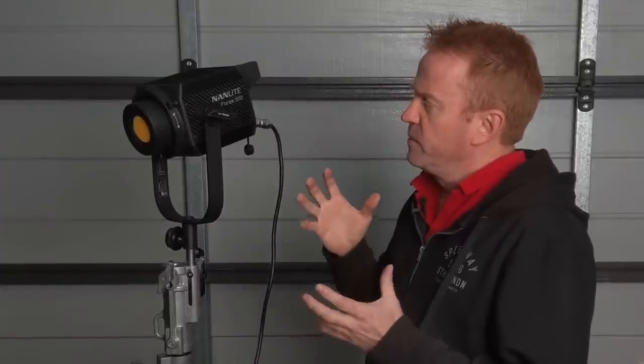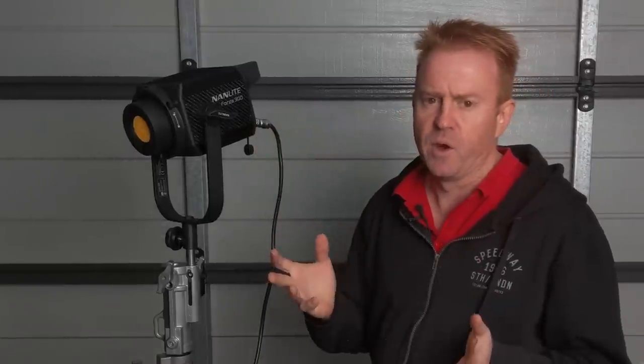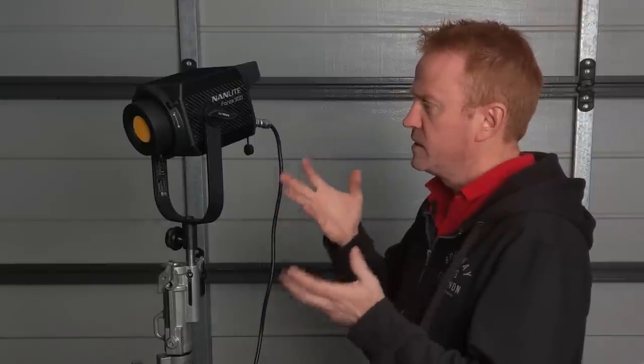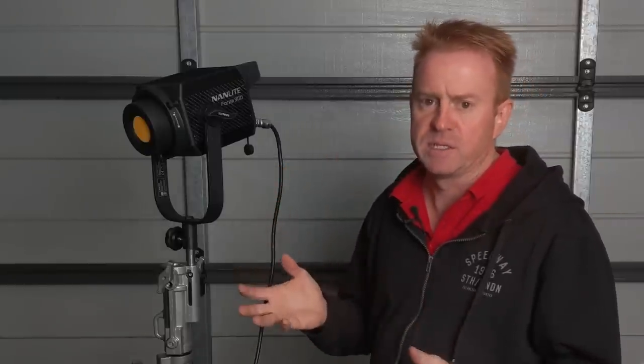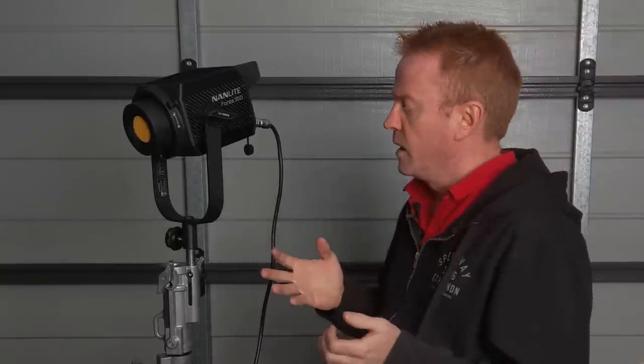So from a gaffer's point of view, what is it about this that's got me considering buying these as replacements for HMIs? Over other COBs currently on the market, quite simply: its size and its weight. It is literally small-finger heavy — I'm not the strongest bloke in the world and I can hold that with my small finger.